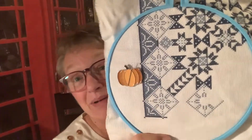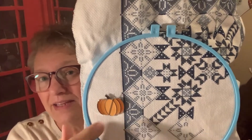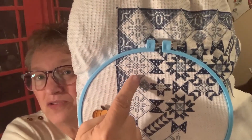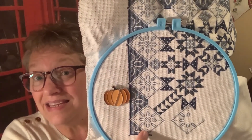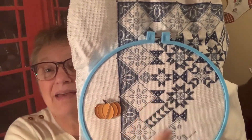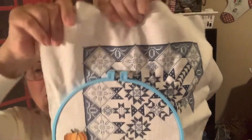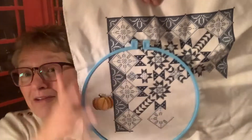The nice thing about this — and I've said it every time but I'll say it again — is I like the fact that all the little patterns all around, and it is actually a quilt pattern, are the same. So once you've done one, it's easy to just copy the others without having to keep looking at your pattern. So it's very easy to follow along. Here's where I'm at — I don't have much more to go.